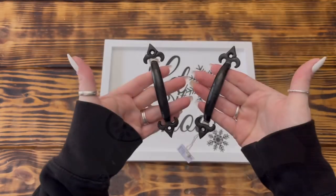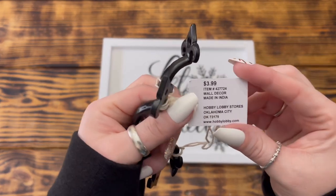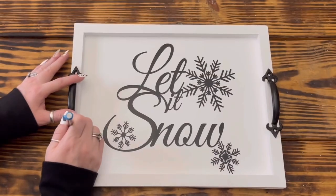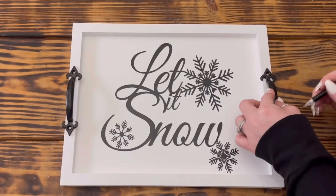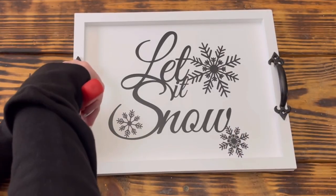Next I used two of these black metal handles and some decorative black screws that I got on sale at Hobby Lobby. I placed one of the handles on each side of the tray and made sure that they were even, then took a pencil and marked where each of the screws went so that I could make sure I kept them even when attaching them to the sides of the tray.